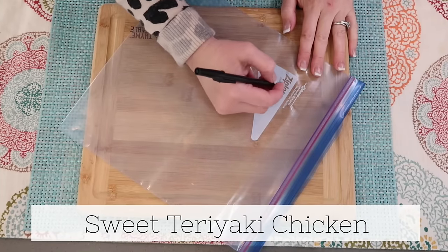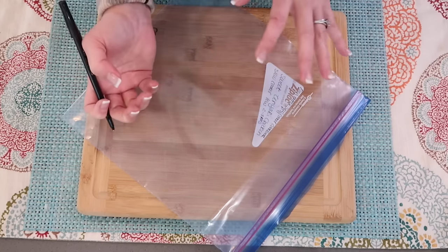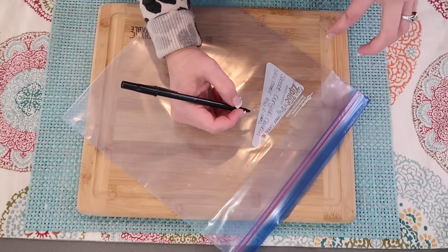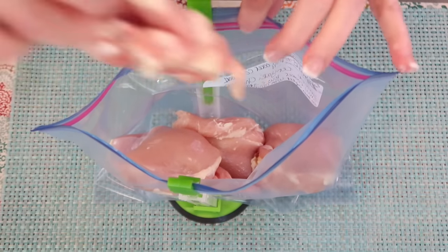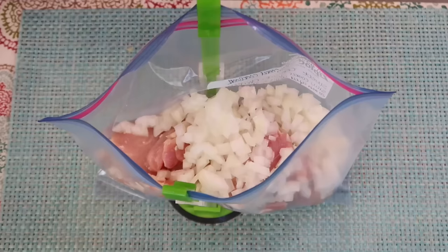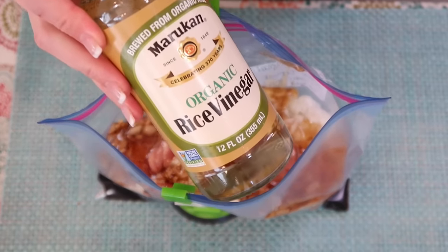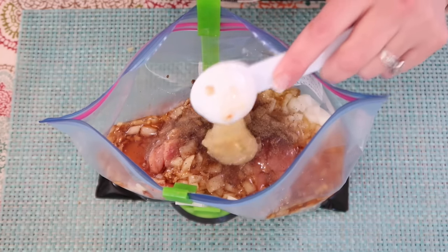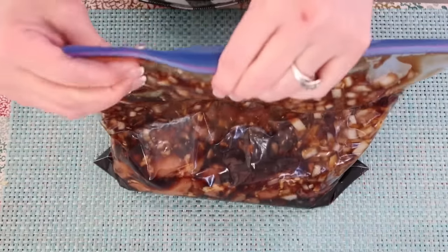The next recipe is the sweet teriyaki chicken. This is going to be on low two to three hours. After that you take it out, put cornstarch in your water to get it thick, add your chicken back in the sauce, and let it cook for another 20 minutes. You're going to need two pounds of boneless skinless chicken thighs. Of course you can use frozen chicken with any of these recipes. One diced onion, a couple cloves of garlic minced, a half cup of soy sauce, a half cup of honey, a quarter cup of rice vinegar, a quarter teaspoon of ground pepper, and a tablespoon of ginger. Mush this together to get that honey and ginger worked in — it smells so good.